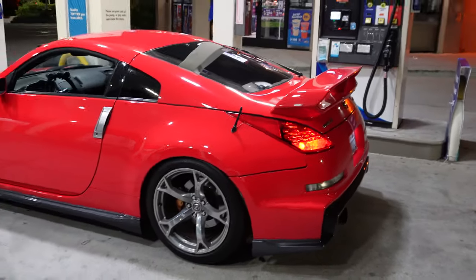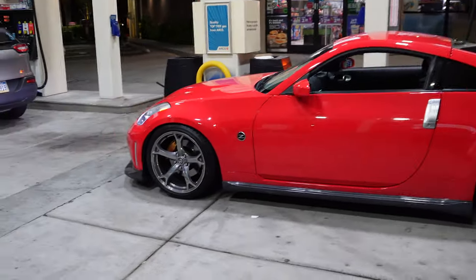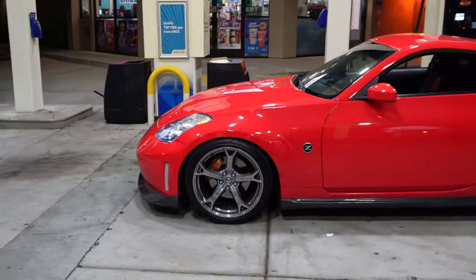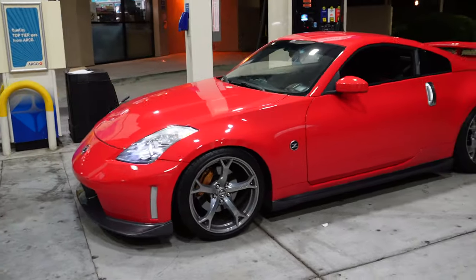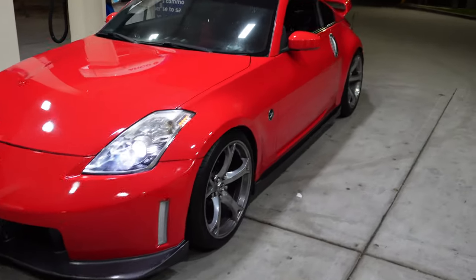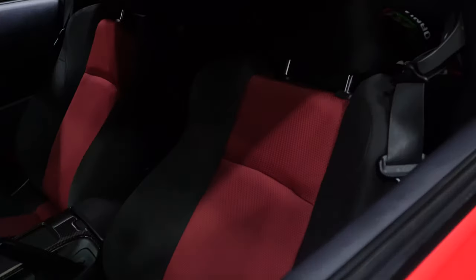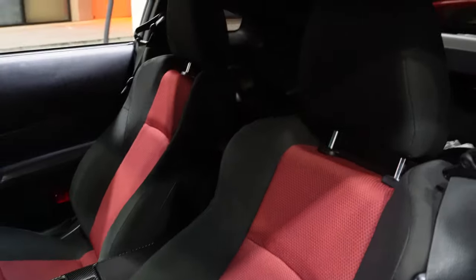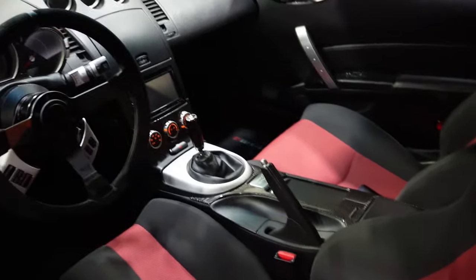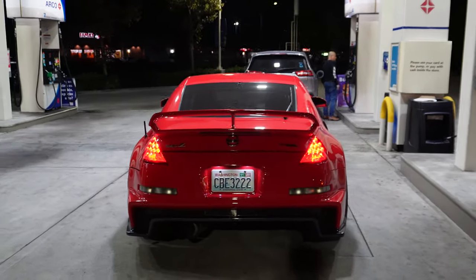What's going on guys, it's your boy Ju. We are back with another video. Today we are at the gas station, pulling out the Nismo 350Z. Haven't drove this car in about two weeks, definitely need to drive it. Love this car in the NA form — I'm trying to really enjoy it like this because when this thing is boosted, it's going to be a monster. My absolute favorite part about this car is the rear end.